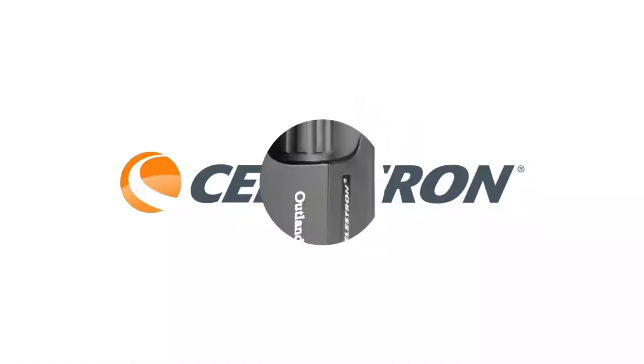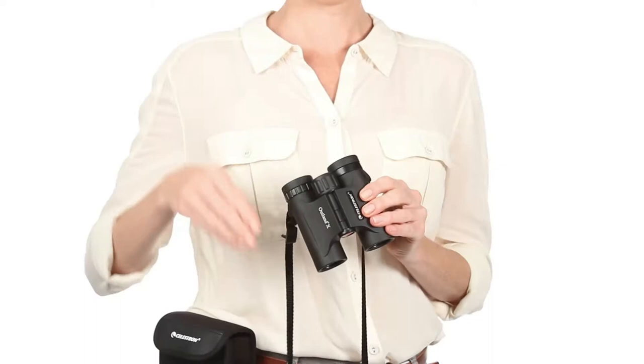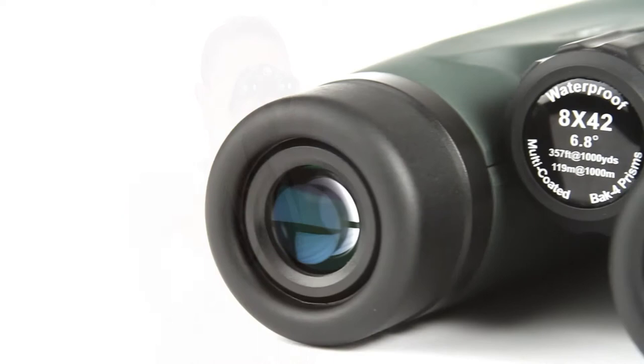Be ready for your next outdoor adventure with Outland X binoculars from Celestron. These easy-to-use binoculars are great for beginners. Twist-up eye cups ensure correct positioning of the eye with or without glasses, while an ergonomic housing makes the Outland X easy to grip even with gloves on. A large, smooth focus wheel helps you bring subjects into view quickly.